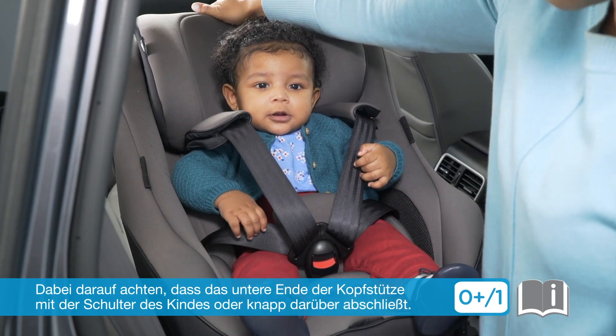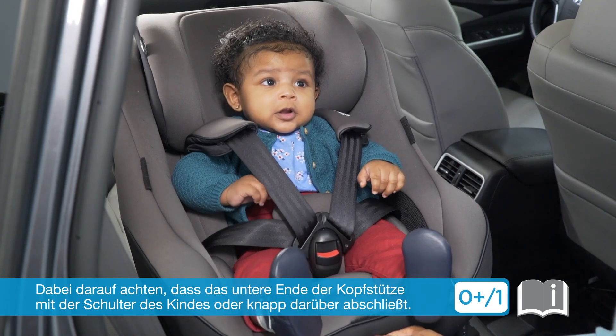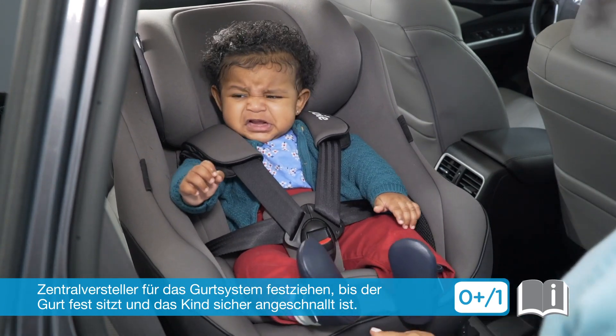Lower the headrest until the bottom is even with or just above the child's shoulders. Pull the shoulder harness adjustment strap to tighten the harness until there is no slack, ensuring the child is secure.